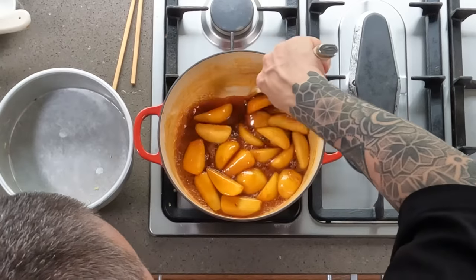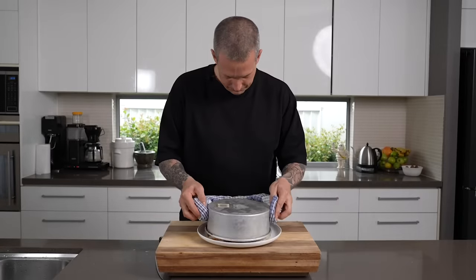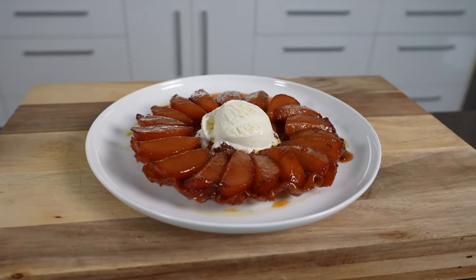Welcome back to Danny Cooks and today we're talking about Floody's favorite dessert, the pear tart tatin. The tart tatin was classically made with apples, but you can make it with any fruit. Pears work really well, peaches work really well — any fruit really, you can make a tart tatin out of.